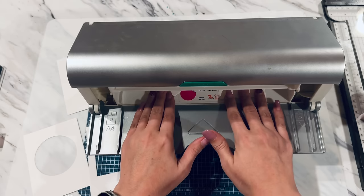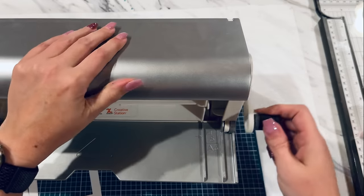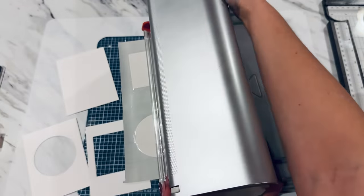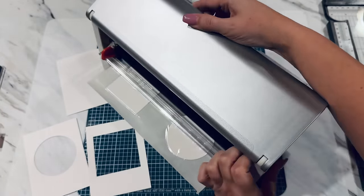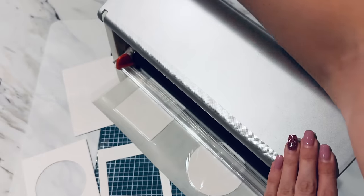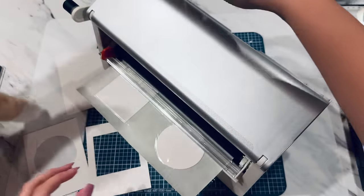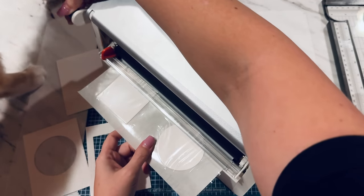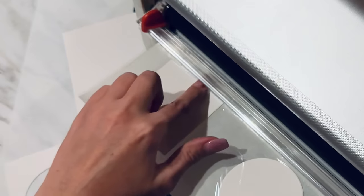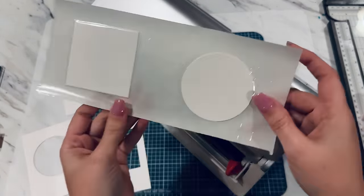Just slide those in there just like that until it hits your roller. Start cranking this through. I'm going to turn this around so you can see up really close. I'm going to crank it and just roll this on through. I've got quite a bit of space right here, and I'm going to cut this — and this is what we're left with.